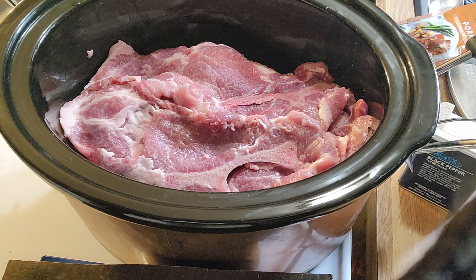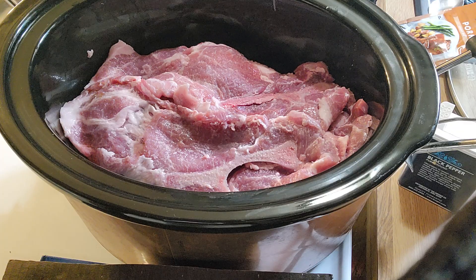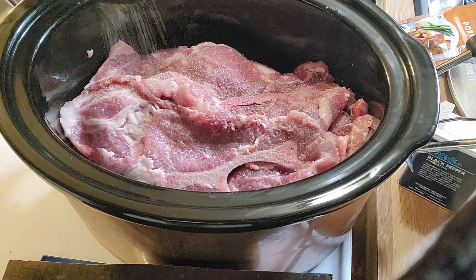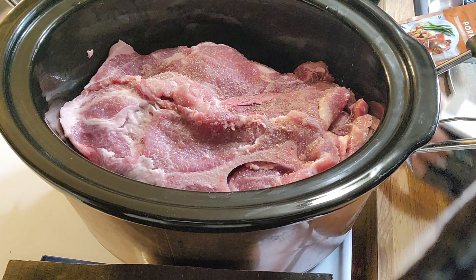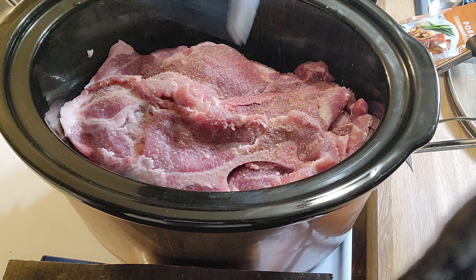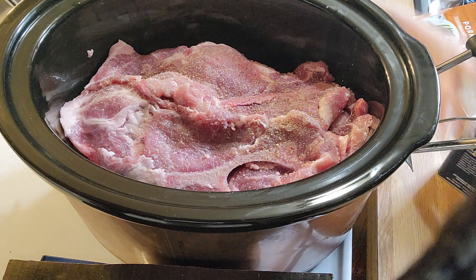You can put whatever seasoning you like. I'm just going to put some seasoning salt and a little bit of pepper. You can do whatever seasonings you want.